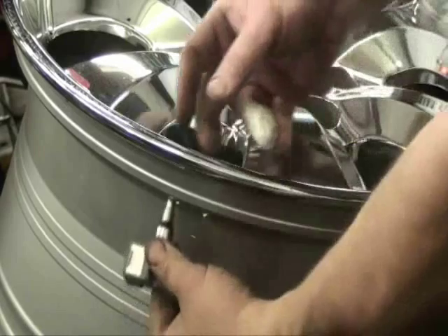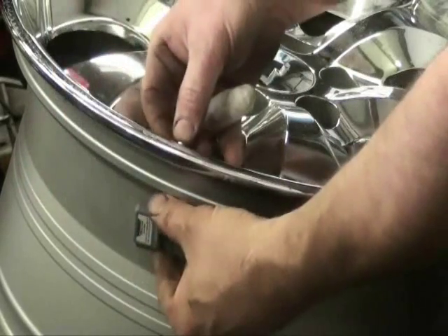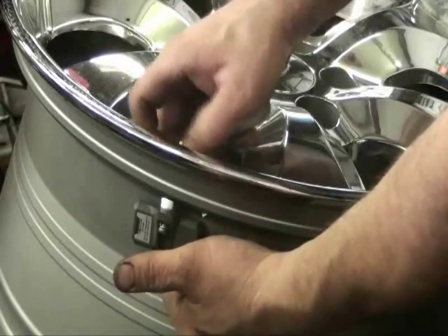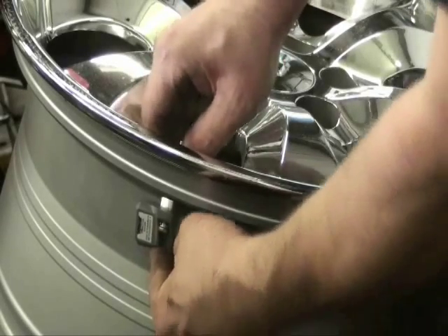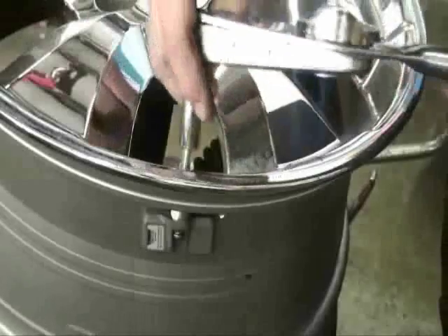Slide the sensor assembly through the backside of the wheel valve stem hole. Install the washer in place on the top side of the wheel and the locking nut. Once the valve stem is in place, hold the valve stem and tighten the mounting screw so the sensor is snug against the wheel. Then install the washer and locking nut on the top side of the wheel.